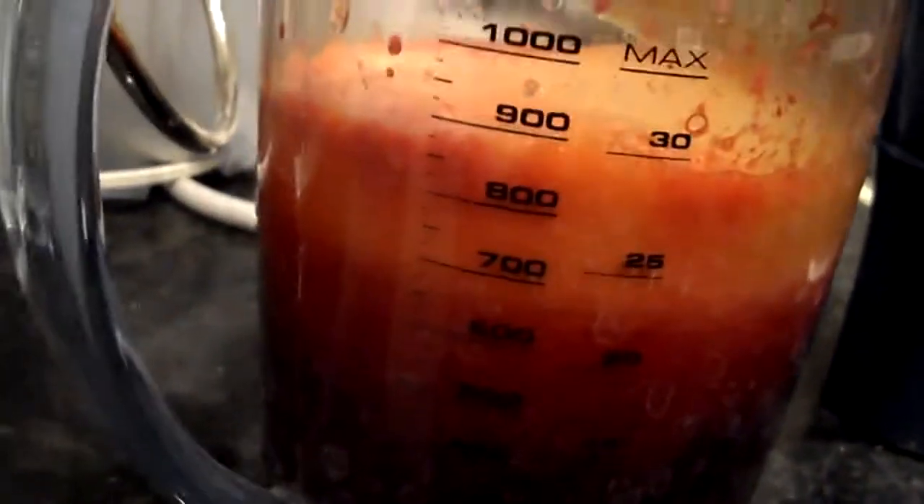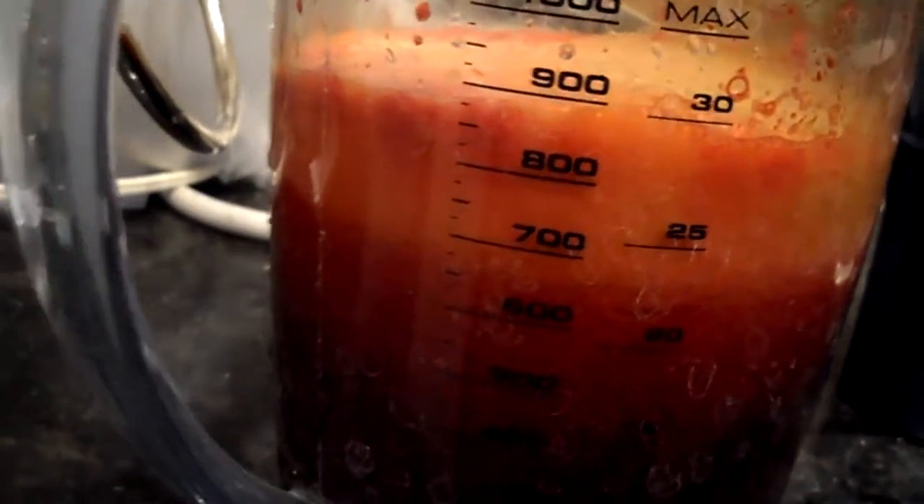I finished my clean up here. I got about 800 mils, not including the foam. Let's do a taste test.